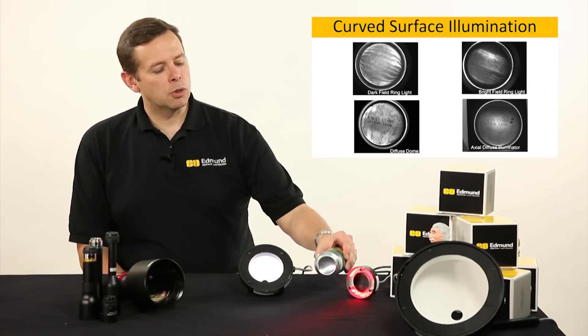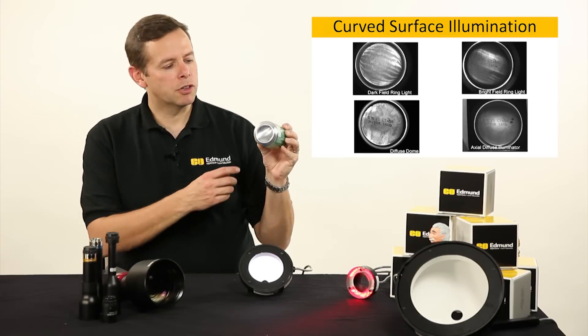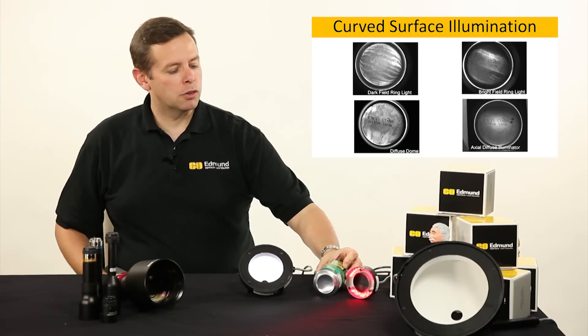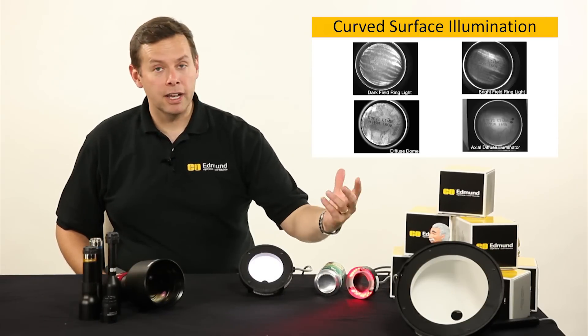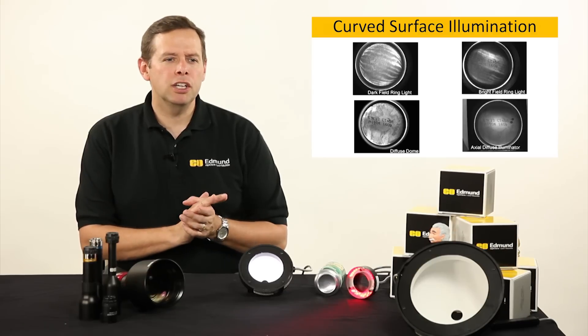When we get to something like that, or let's say we're looking at the bottom of this can — we're trying to read the label that's on here for the date coding and the lot — it can be a little difficult when we use something like a ring light. As you can see in this next image, we got a hot spot being formed there that doesn't give us very even illumination.